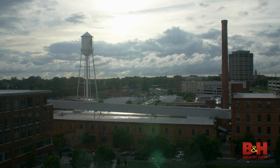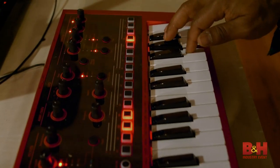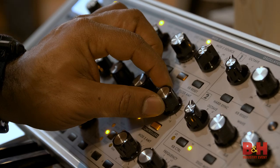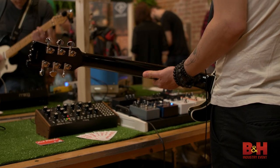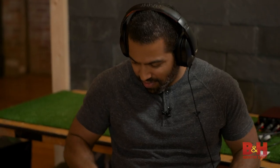We flew down to Durham, North Carolina for MoogFest 2018. Even though MoogFest highlights synthesizers, there were also some great exhibits showcasing guitar rigs and accessories, analog-driven video art installations, and even electronic percussion systems.